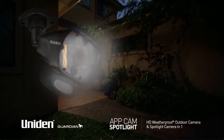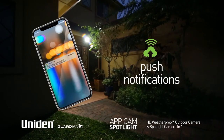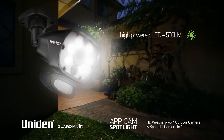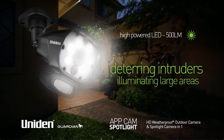Motion detection watches for and detects movement, with the camera sending alerts to your smartphone or tablet as required. Detected movement also triggers the high-powered LED spotlight with 500 lumens, deterring intruders and illuminating a large area. At the same time,